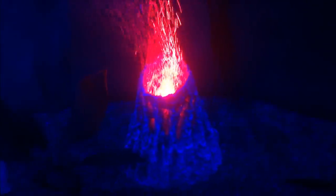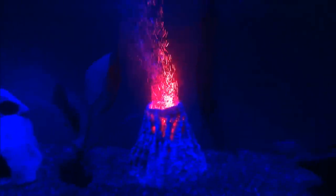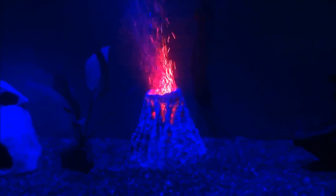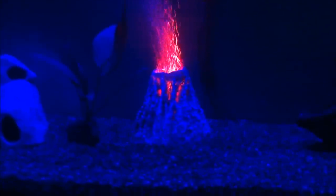There are two positions you can put the actual red LED. You can put it towards the top — if I go up towards the top here you guys can kind of see it, it is basically right at the top. But there is another position where it is a little bit further down in the volcano.